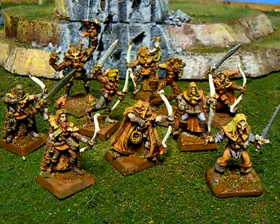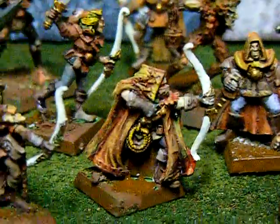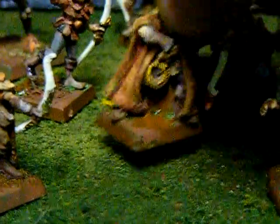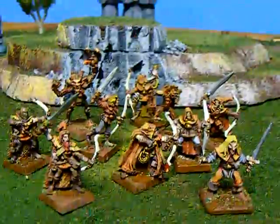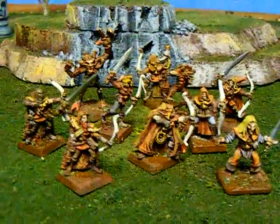Here we have our completed Autumn Wood Elf warband. I'm going to zoom in a little and check them out. There's the guy we just finished today. You can see what I mean about the textured cloaks being really fun to paint. I haven't decided what to do about the bases — I'm going to try to find some autumn colored flocking — but overall I think they look pretty cool. That gives us Winter and Autumn. Here's one of our Winter guys just for contrast. We're going to do Summer and Spring before it's all over. Thanks for watching.